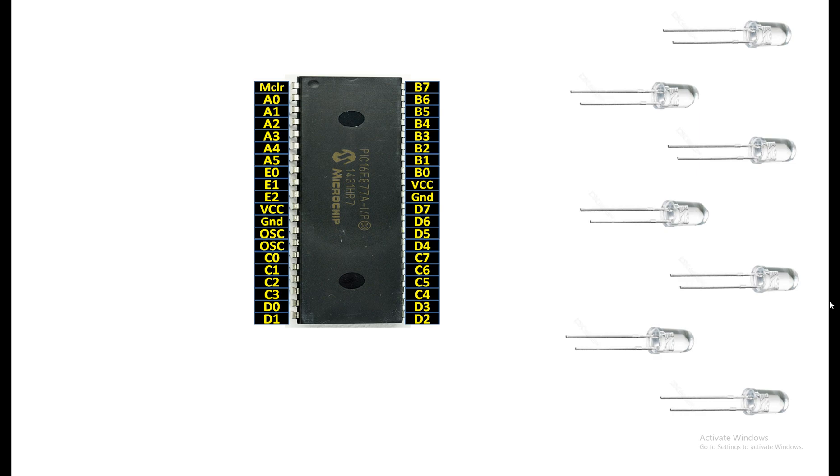This is our PIC16F877A microcontroller having 40 pins, it's in the DIP package. These are the seven LEDs I'm going to use. You can use more LEDs as well — you can use more than one LED on one pin, or you can use a transistor to run hundreds of LEDs from just one pin. So there are seven LEDs, so let me connect them with the PIC.